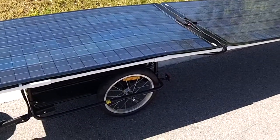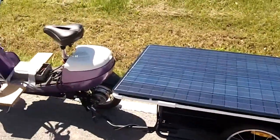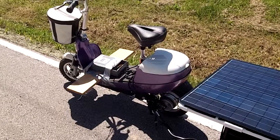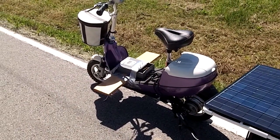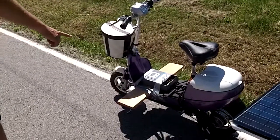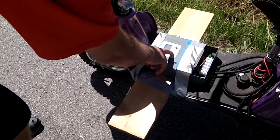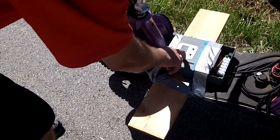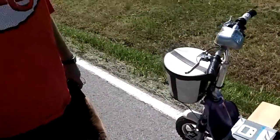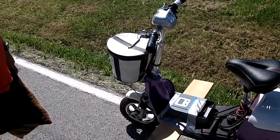How many watts are the solar panels each? Those are 160 watts each, so they're pretty much pushing that 350 watt motor maxed when the sun's up. I've got my controller set where I can watch the voltage, and if my voltage is getting around 35 to 36, I'm pushing it too hard, so I just slow down.